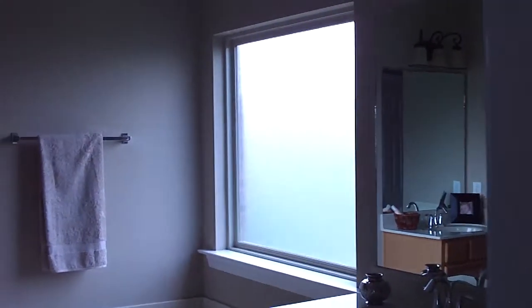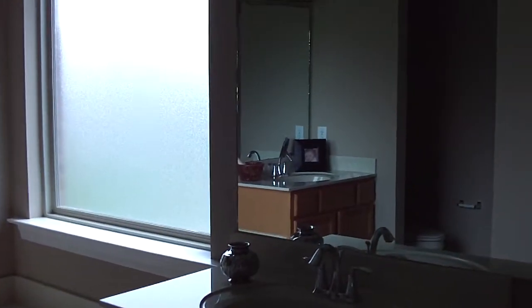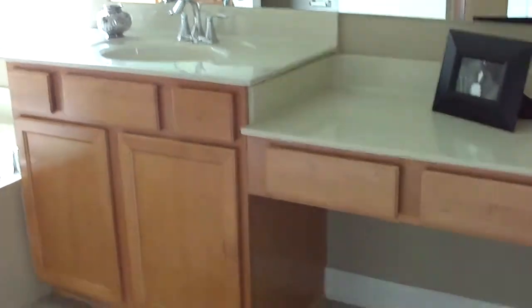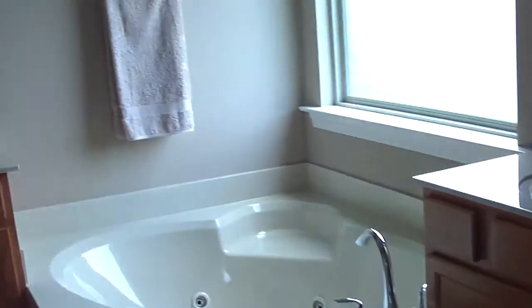We're going to the master bathroom, which has a large picture window over the corner tub — a nice jetted tub. You've got separate his and her sinks with really nice light fixtures. On the her side there's a knee space you could use to put your makeup on. The bathroom has tile floors with really pretty neutral tile, and then you have a separate large shower separate from your garden-style corner tub.